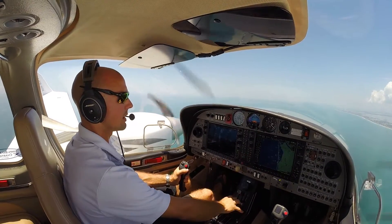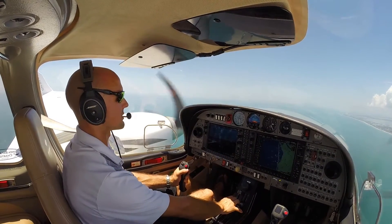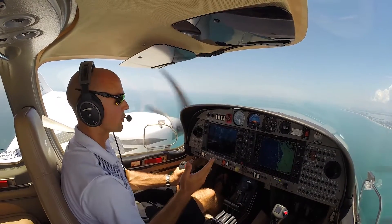I'm going to go ahead and bring the power up and pair the throttles back together here. Just watching the temperatures on here, making sure nothing gets too low. We want to use a lower power setting when we first restart that engine.